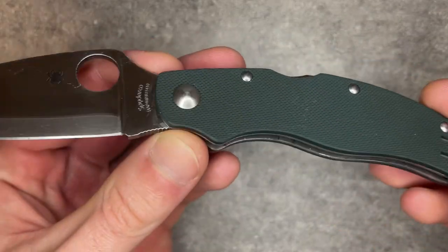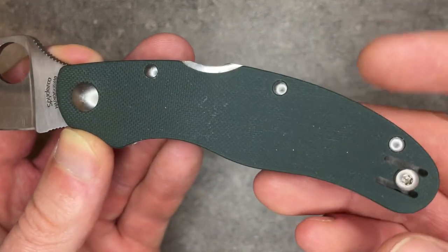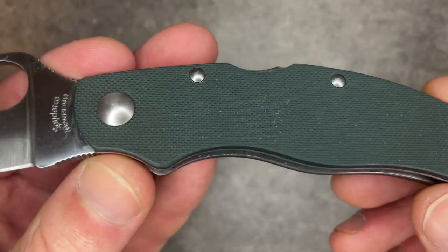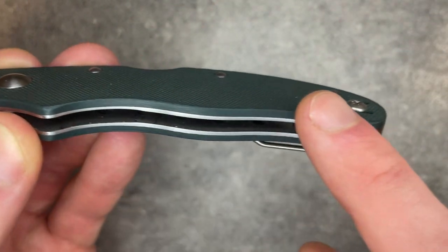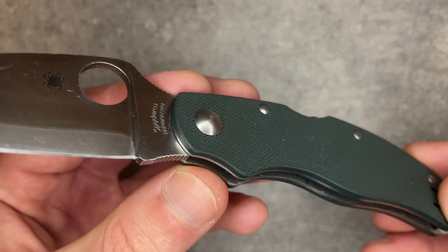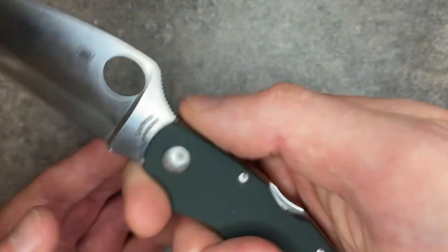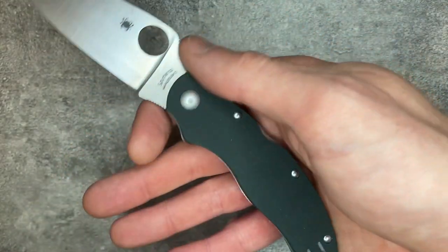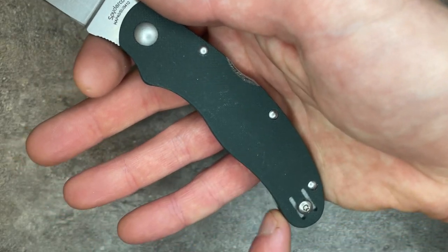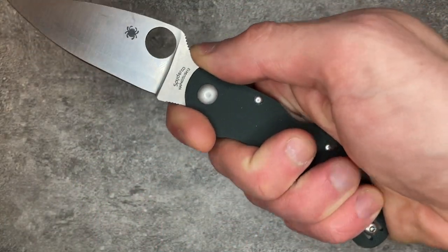That's really a shame because when you look at the handle, the execution is phenomenal. This is Forest Green G10, a really nice color — they use it in some of their ZDP-189 sprints. As Seki City tends to do, it's a flat scale with just a bit of rounding that almost looks hand-sanded all the way around, making it very nice in the hand. The handle design interacts well with the first finger choil, which is quite generous, and there are pretty aggressive swells where three fingers have tons of space. This is a 3-inch knife that still has plenty of space for a whole hand.